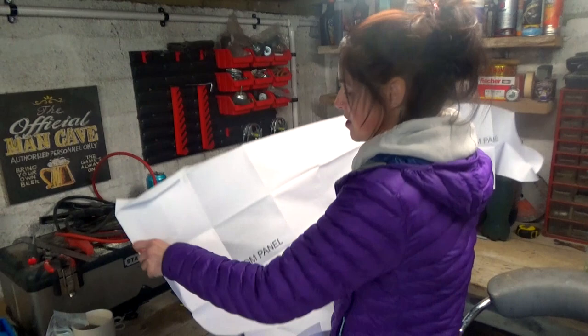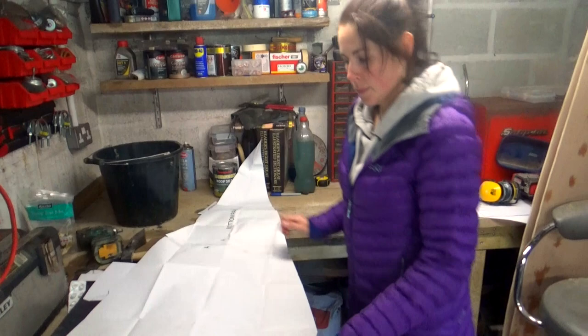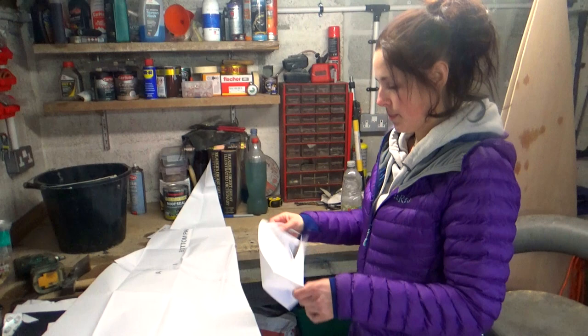We're getting out the plans which we have already cut and stuck. We ordered this kit — it came from eBay for about £35. It basically comes as loads of sheets of uncut paper with the outline already drawn on it, so we've had to cut them out.